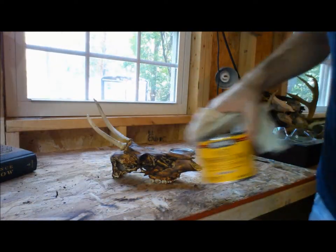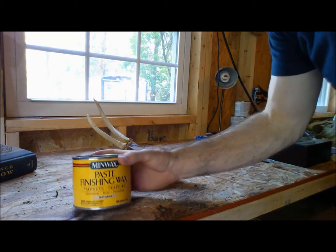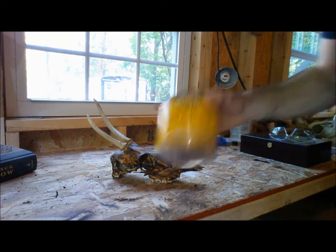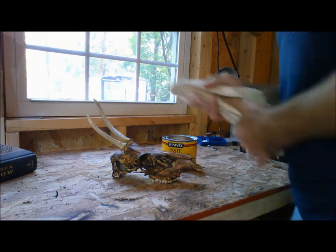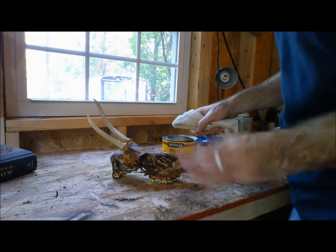To finish the stain slash burn, you can either use a finishing wax or tung oil. I'm using finishing wax today. Just get a rag, something, smear it on there, and then we'll polish it off.